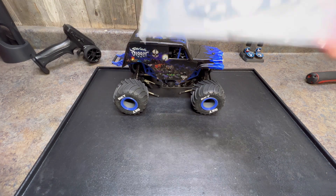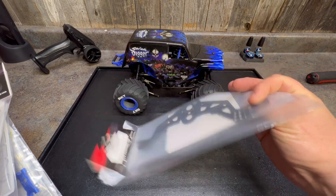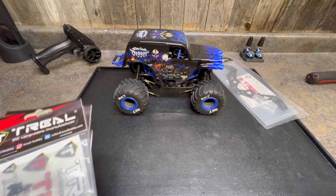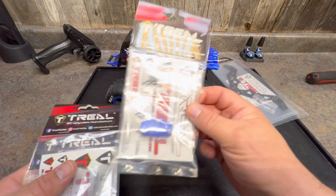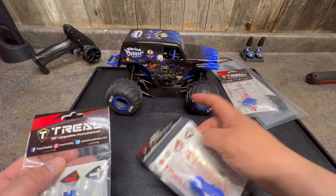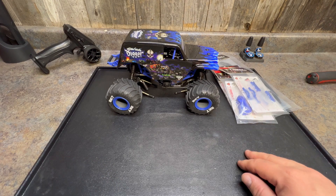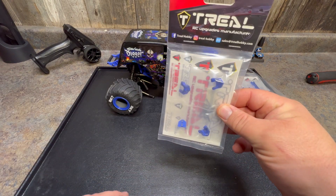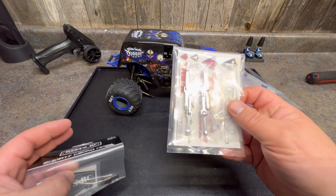First thing we're going to do is get rid of the blue chassis and go with the Trio black chassis — that's got both chassis plates in it. We're going with that direction. And then we're going to do blue aluminum accent pieces: a blue aluminum servo mount, outer gear cover, all the blue aluminum support braces, and the blue aluminum shock mounts.